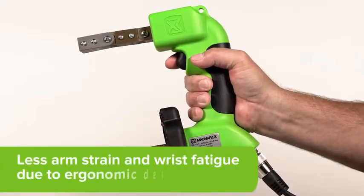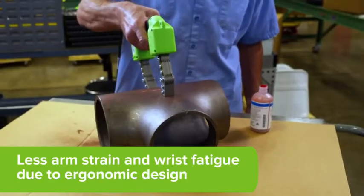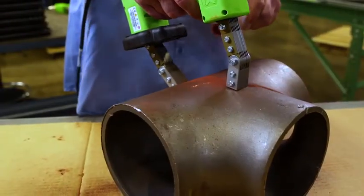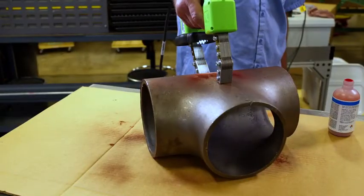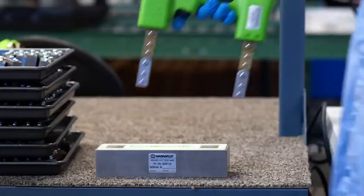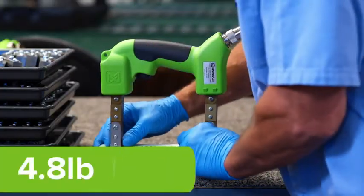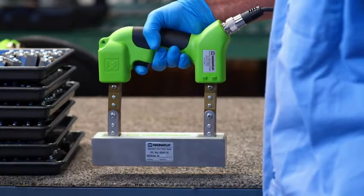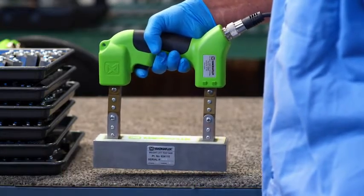Technicians experience less arm strain, risk fatigue, and physical stress while getting more done due to the lightweight and ergonomic design of the Y2 yoke. Confidently inspect for indications with a lightweight 4.8 pound yoke that complies with specifications and lifting requirements.